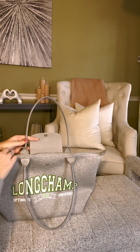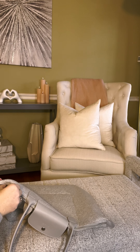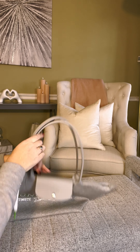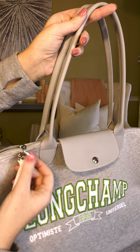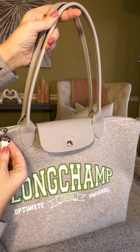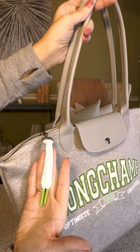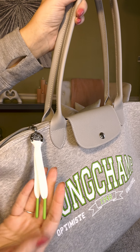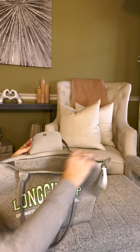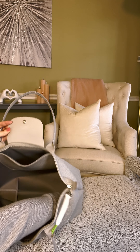Let's see what the inside looks like — let me get the zipper pull. Okay, so here is the zipper pull. It comes with the silver hardware. It says Longchamp and has the horse and jockey, but this zipper pull — it reminds me of a shoelace! So cute, I love that. And the zipper is nice, as with all Longchamp bags.